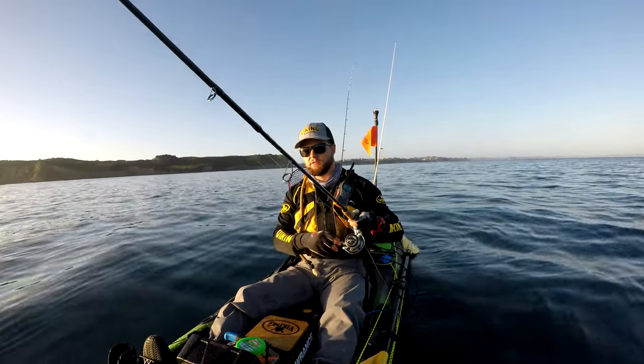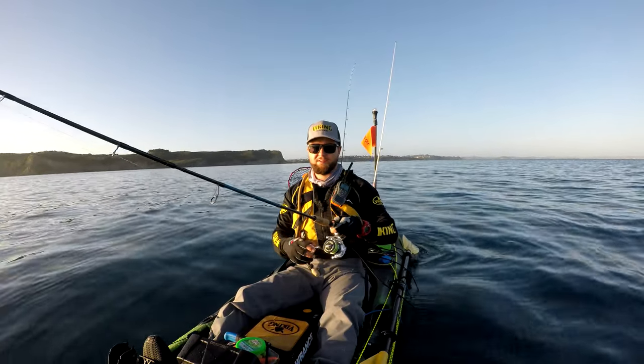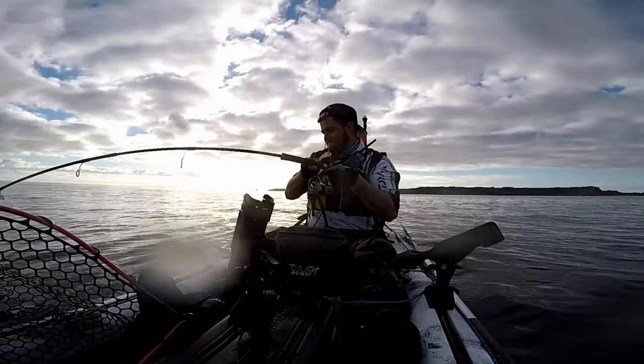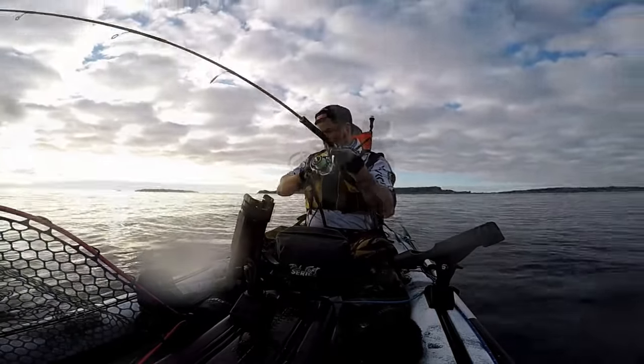Getting some big strikes back there — hopefully one of them hooks so I can show you that it actually works. If I could sum up softbaiting in a few sentences or a few tips...